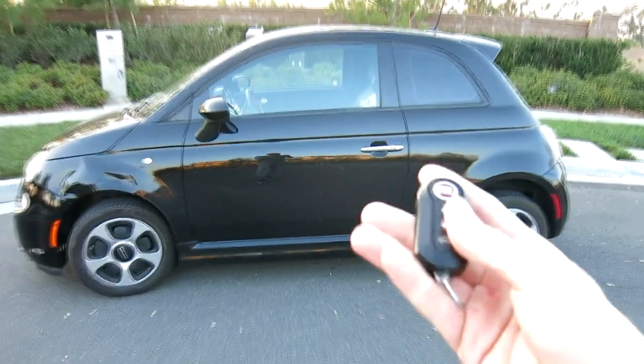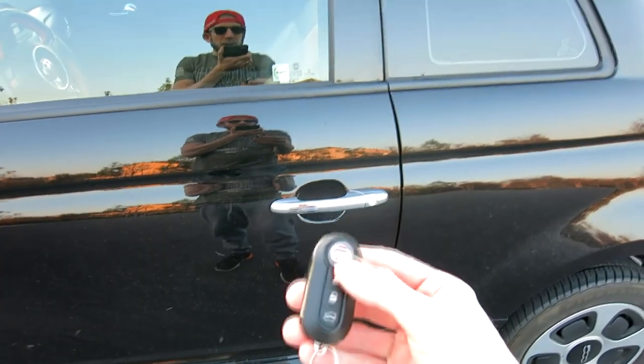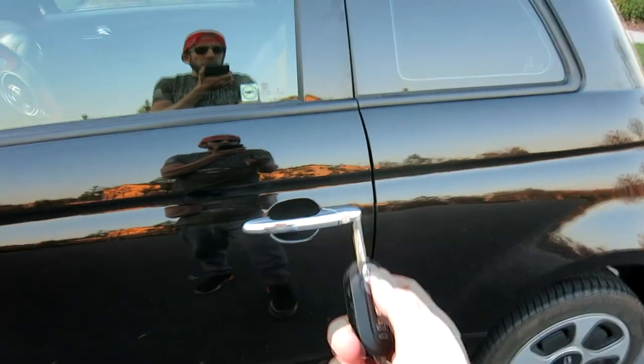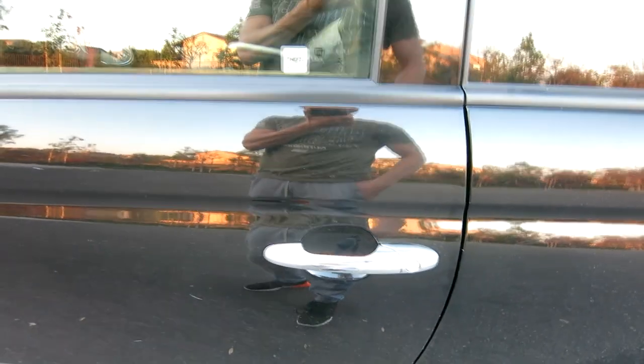So let me show you how we do it. As you can see, it is locked on both sides. I'll hit the unlock button — lights flash, all that good stuff. Now it is unlocked. What you do is very simple and literally takes about two extra seconds: flip open the key, pop it in the key hole, and turn it to the left. You have just locked the car on every single door without making a noise.